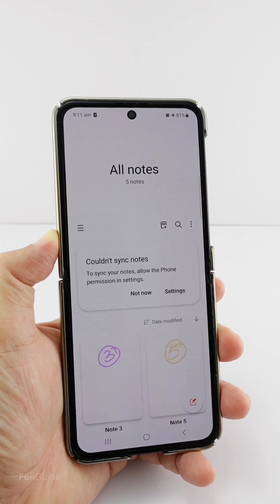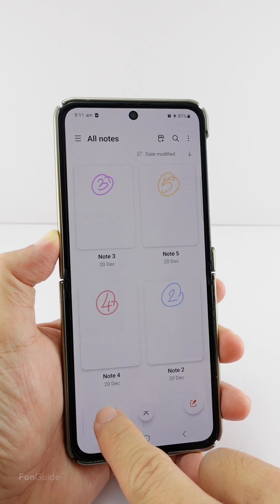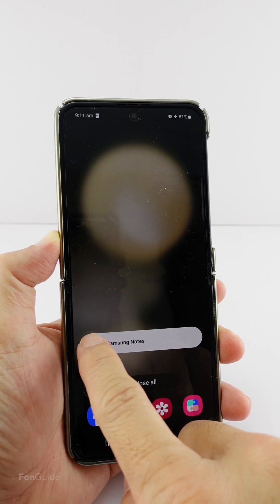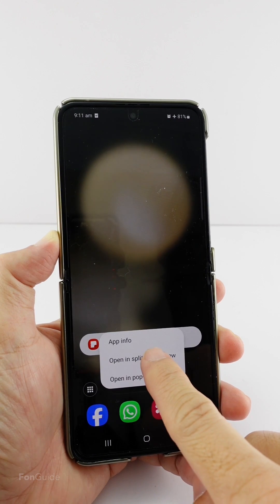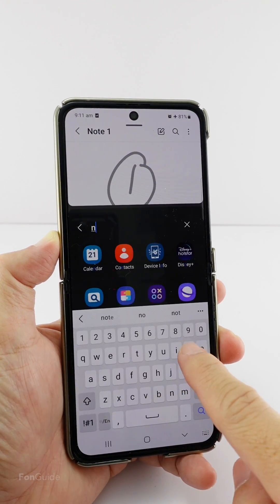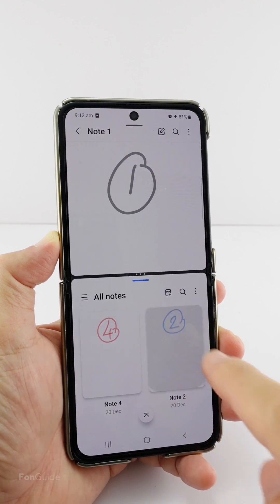Start by opening your first note using the normal process — open the Samsung Notes app and then open the note you want. Then go to the recent apps view and open the split screen view at the bottom of the screen. You can then open the second note, and now you have two notes opened at the same time.